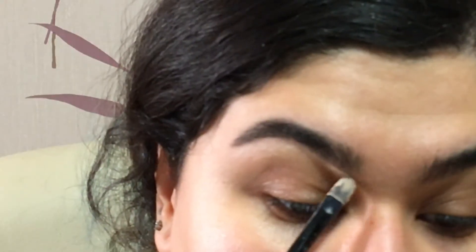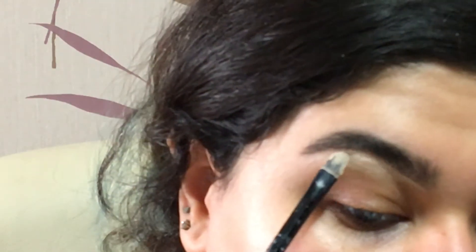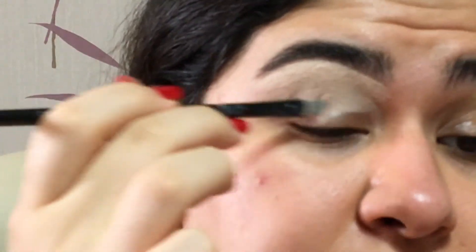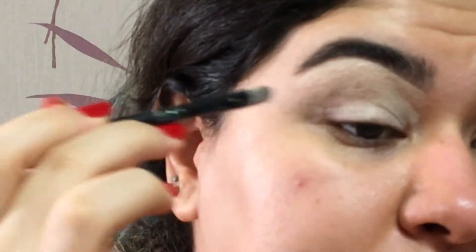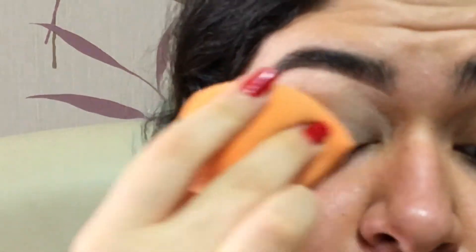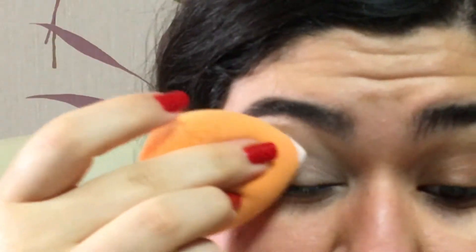Now I'm gonna take this concealer — the Revolution Conceal and Define — and I'm gonna carve out my brows. Then I'm gonna bring the concealer a little bit down so we can use it as a base for our eyeshadow as well. With a wet sponge I'm just gonna blend that in, then set it with powder to make sure it doesn't move.